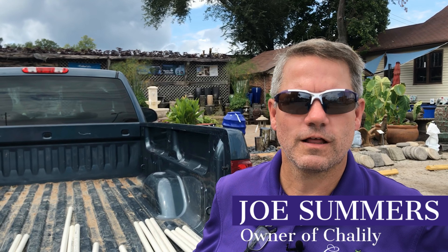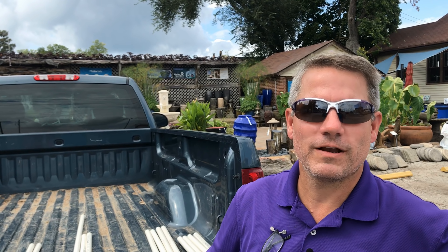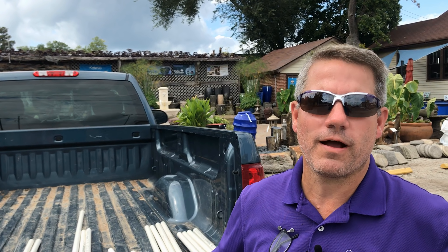Hi everybody, my name is Joe Summers. Along with my wife Tanya, we own and operate Chilili. Today I wanted to share with you a technique for protecting your fish from the dreaded mink during the winter. Here in our region, we have a mink problem.